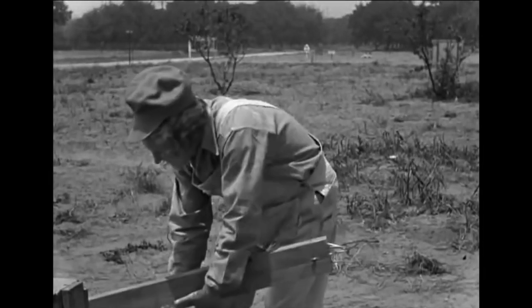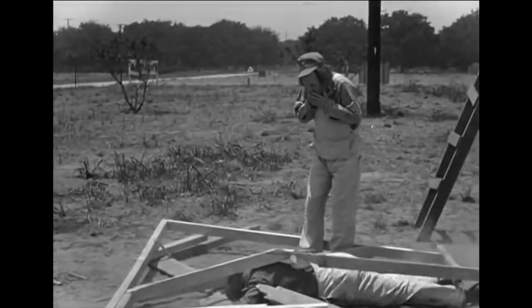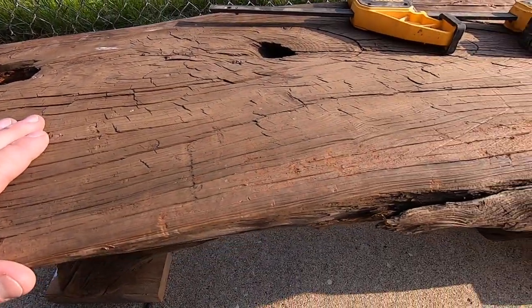A couple weeks ago, I got a call from this guy who knows that I'm always on the lookout for some cool projects. He sent me pictures of this coffee table. To be honest, I really didn't want to do it at first — it was broken. The end was broken clear off and the legs were loose. It looked like weather had really taken a toll on the top surface: open grain, gaping holes in the top. But as a favor to him, I took it off his hands. And boy, am I glad I did. Wait till you see what it looks like now.